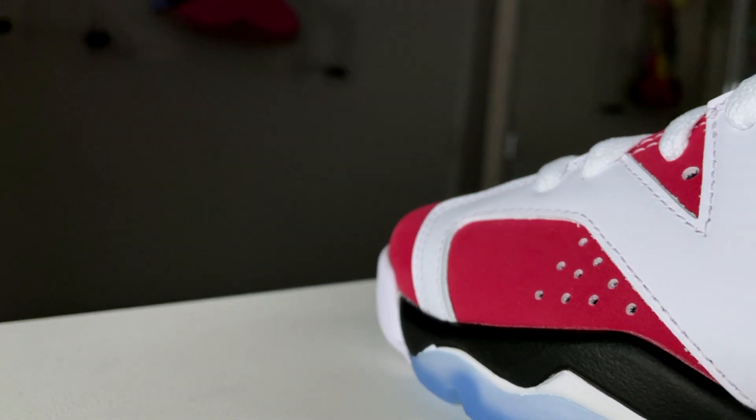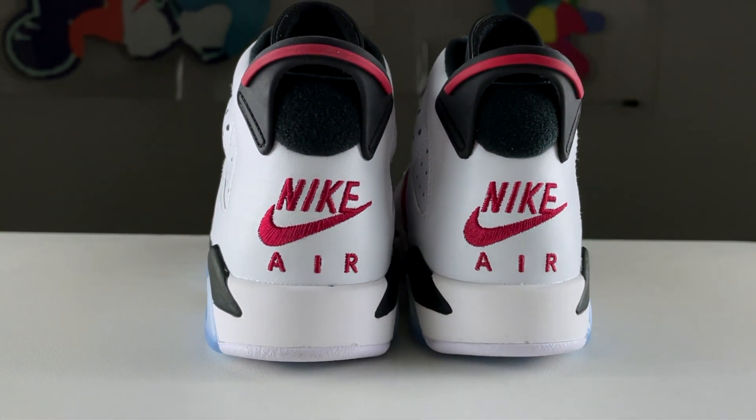This is the Air Jordan 6 Retro in the Carmine colorway. A lot of people have been waiting for this colorway to retro for a very long time. The reason for that is this Nike Air with the swoosh that's embroidered on the back heel — it's super OG. The first time we saw this shoe was in 1991, but for the two times it retroed afterwards, in 2008 with the CDP pack or in 2014, it did not have this. It just had the Jumpman with the Air text embroidered on. So 30 years later, it is back and it looks so good.